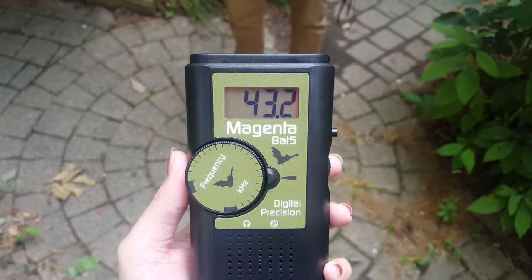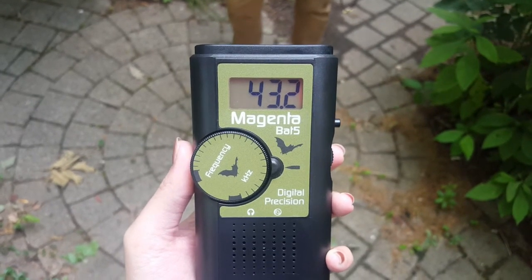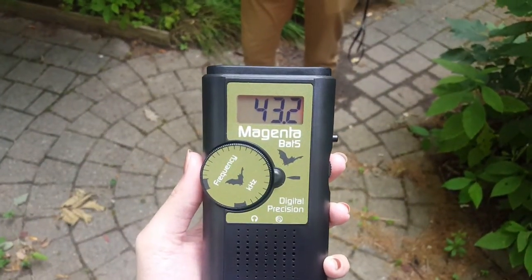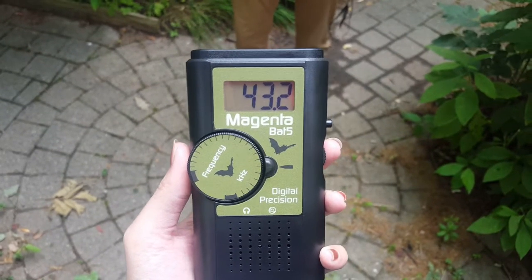To test that your bat meter is working, you can use different things that produce ultrasound, such as rubbing your fingers together, dropping a paper clip, or other methods of creating ultrasound. Thanks for watching our video on how to use a bat meter.